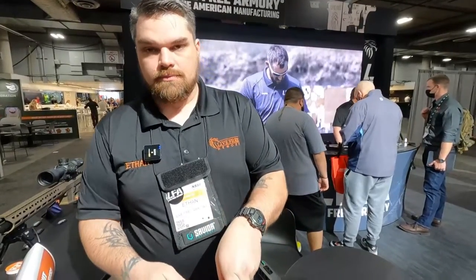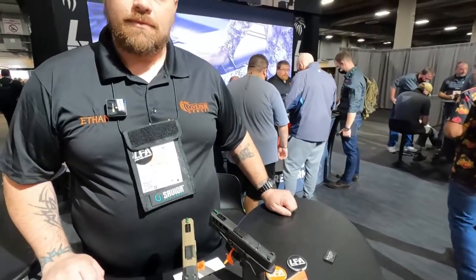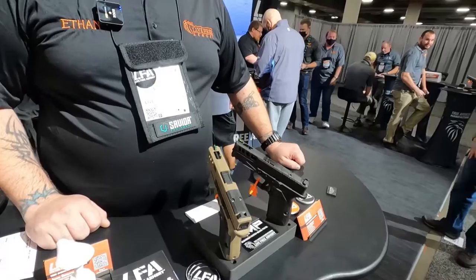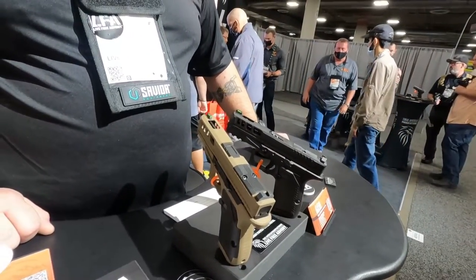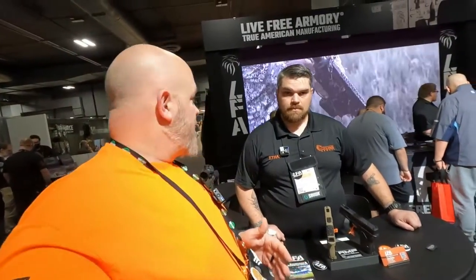Those look awesome — I'm excited to get my hands on one when they come out. I love that you guys went with the FCU, because I think that's the future of firearms. When SIG came out with it for the trials, it was amazing that you could customize it just however you wanted. This is the next generation — other companies making these FCUs.